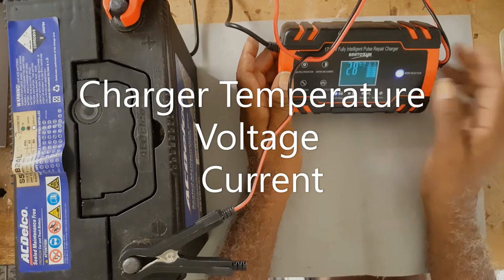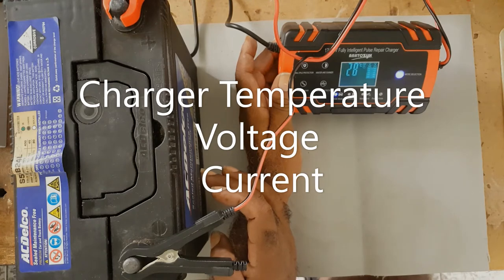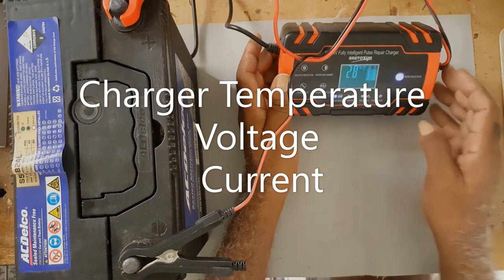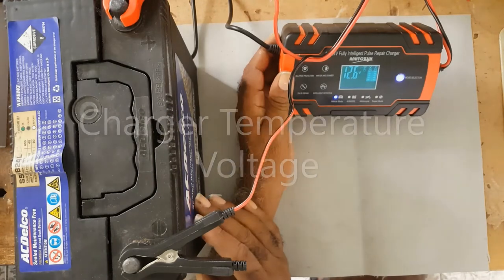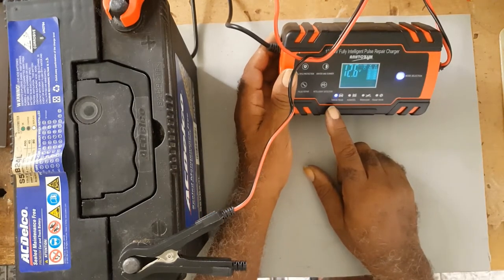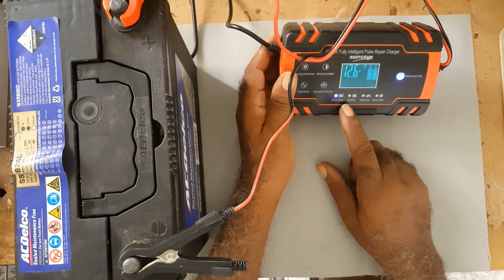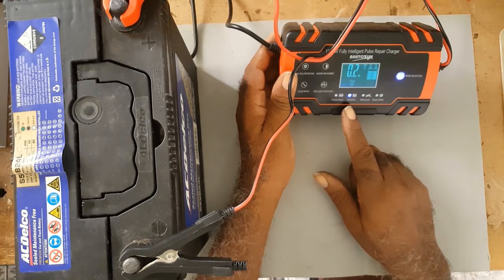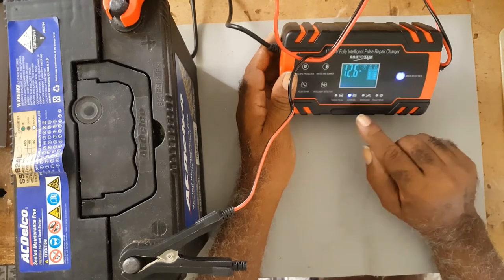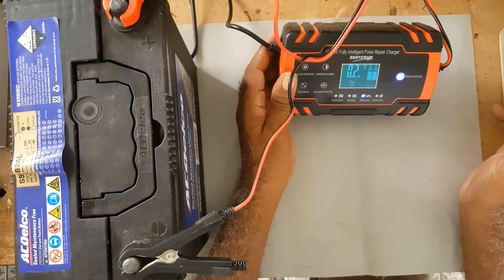It's giving voltage readings. Right now it's 12.6 volts, which means the battery is charging. To change the modes — it's currently on vehicle mode. To change the mode to AGM or gel, you simply tap, and then it changes to motorcycle mode.